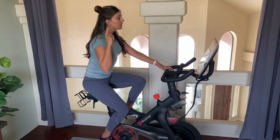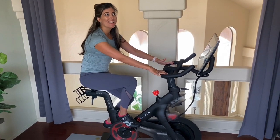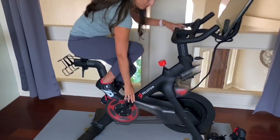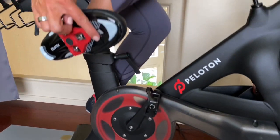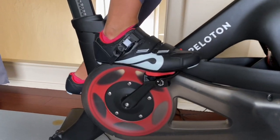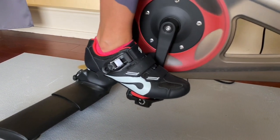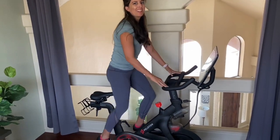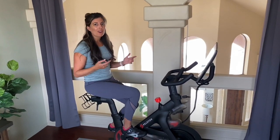Clipping in can be intimidating for new spinners. You're going to rotate the clip so that the Peloton logo is facing up — there's a little hook that goes into the circle on the pedal. Slide your foot so it lines up, then push it down, add some body weight, and you'll hear it snap in and you are locked in. Do the same on the other side, and being clipped in helps you feel your leg muscles more and makes the workout more challenging.